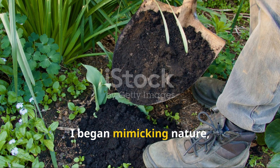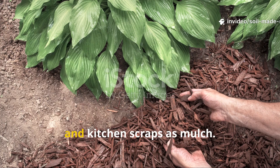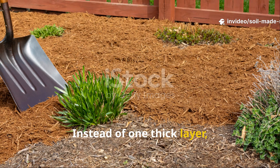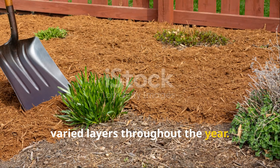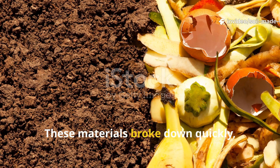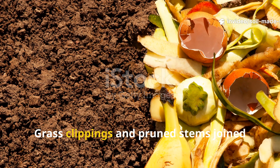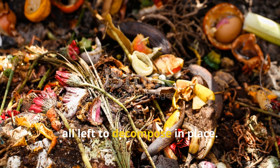I began mimicking nature, using homemade compost, shredded leaves and kitchen scraps as mulch. Instead of one thick layer, I added thin, varied layers throughout the year. After rain, I'd spread compost, then a light layer of leaves. These materials broke down quickly, feeding soil life. Grass clippings and pruned stems joined the mix, all left to decompose in place.